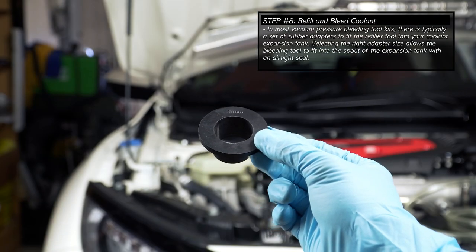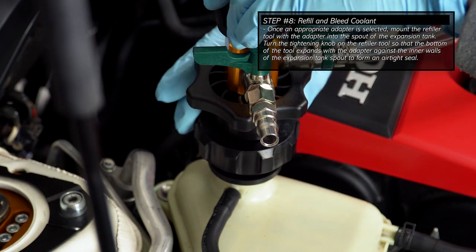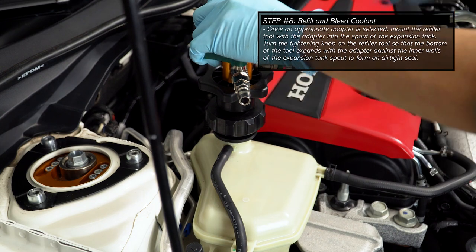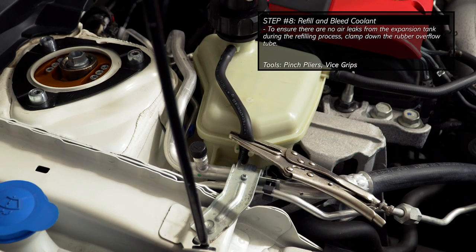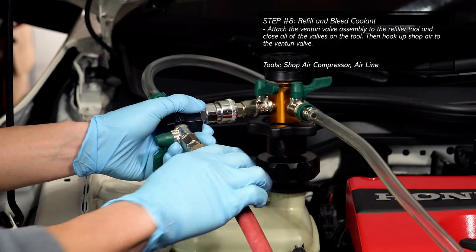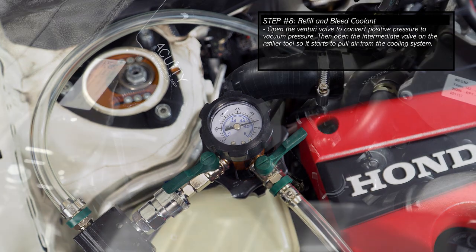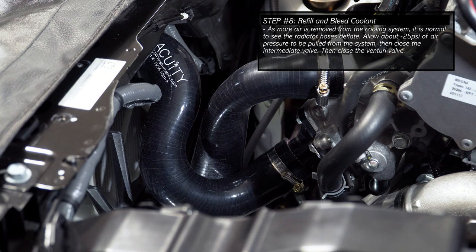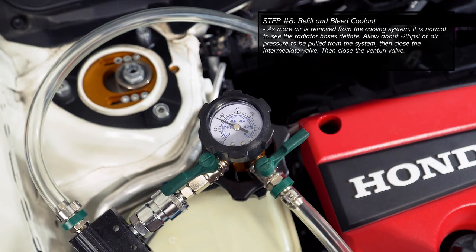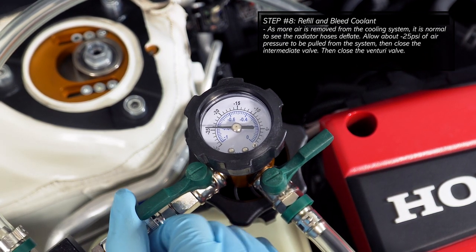To begin the refilling process, select an adapter that fits snug into the spout of the expansion tank, then proceed to mount the refiller tool with the adapter onto the expansion tank. The refiller tool used here has a tightening knob that expands the bottom neck of the tool with the adapter to provide a tight seal with the inner walls of the spout. To prevent any air leaks, clamp down the rubber overflow tube as shown. Hook up the venturi valve to the refiller tool, then close off all the air and fluid valves. With the valves closed, hook up a shop air line to the venturi valve. Open the venturi valve, then open the intermediate valve on the refiller tool to start removing air from the cooling system through the expansion tank. As vacuum pressure increases, it is normal for the radiator hoses to deflate. Once the system reaches about 25 psi of vacuum pressure, close the intermediate valve, then close the venturi valve.